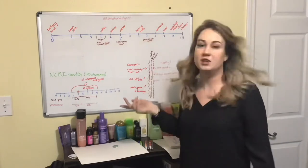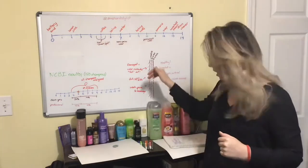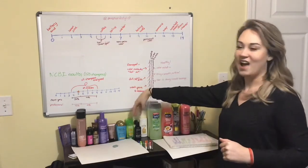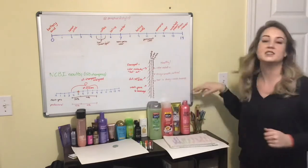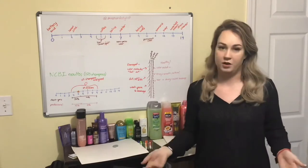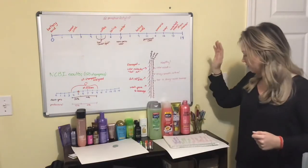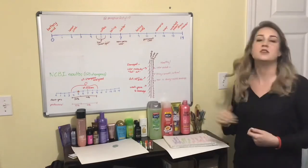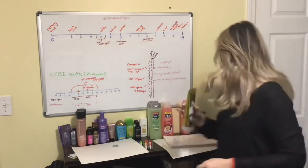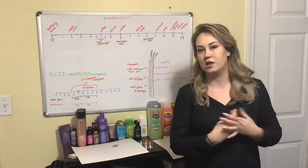We have an Ion deep conditioner - Ion is one of the popular brands at Sally's, I see people using that all the time. We have Argan Oil of Morocco - we're getting into Walmart here. We have Garnier Fructis, Tresemme, and Pantene. These are the three brands that I dislike the most because these brands are actually marketed to lead people to believe that they are good for your hair, which I believe I'm about to prove they are not. And finally we have our dollar store brands: Suave, VO5, Power Stick for Her - which is the only brand here I'd never heard of before - and then Salon Selectives, which is a misleading name because I highly doubt there's a salon anywhere on the planet that uses that shampoo.